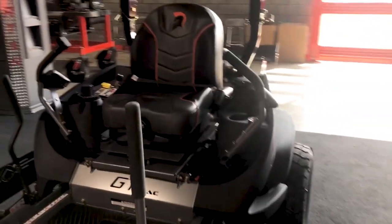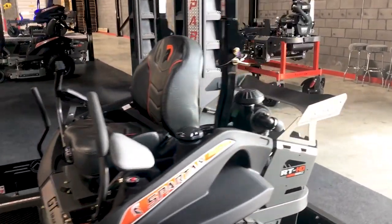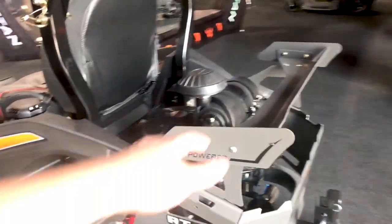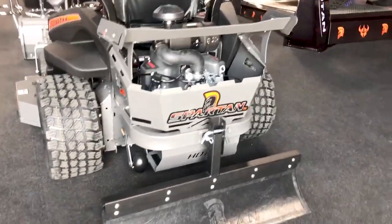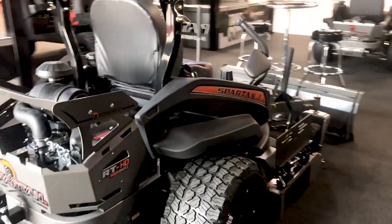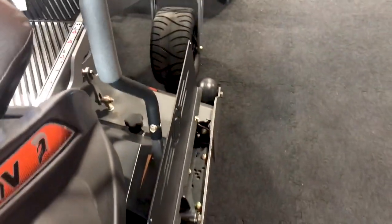We have our optional grab assist bar, stress relief pads, and you saw the Snowfile. We also have an optional rear fin or spooler, a striping kit, and this right here is our Spartan Quick Shield.